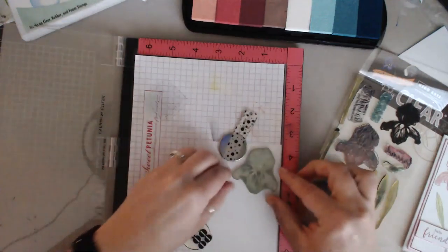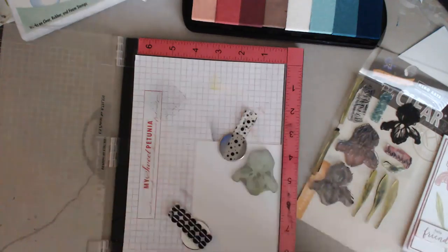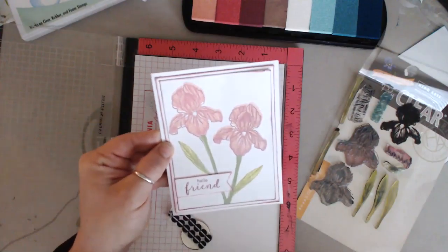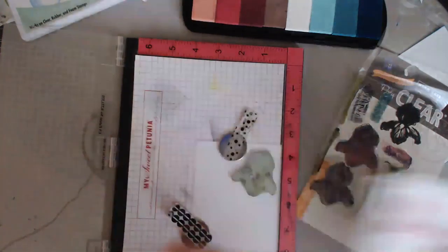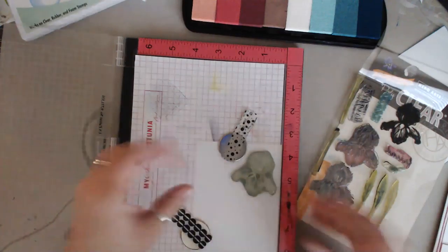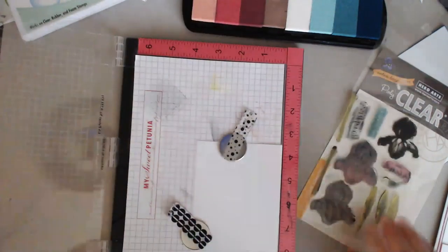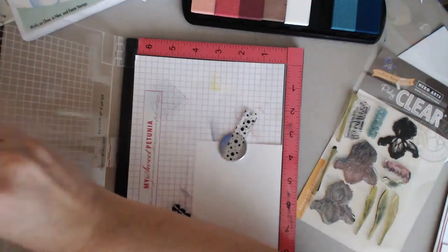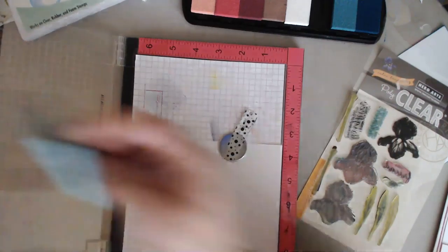You really do need a stamp positioning system. If you're going to try and eyeball this it would be a total mess. I'm not really good at eyeballing - I would probably screw it up every time. I kind of went a little bit off on my sample - you can tell the flower was a little higher when I lined up my stamp. So layer out your first stamp going with the lightest color first.